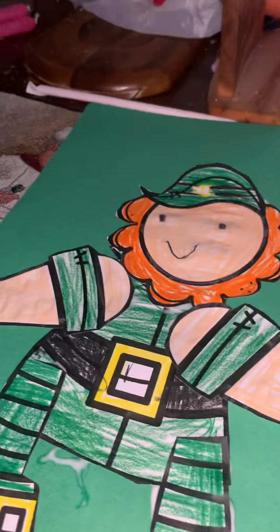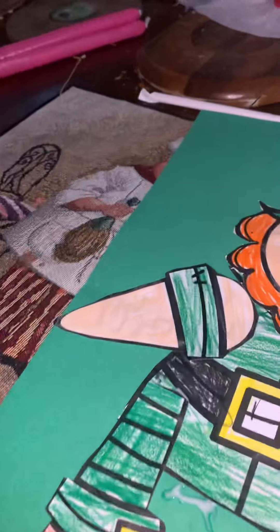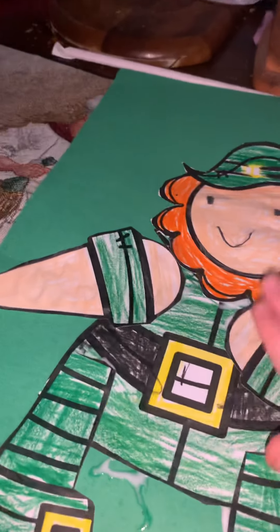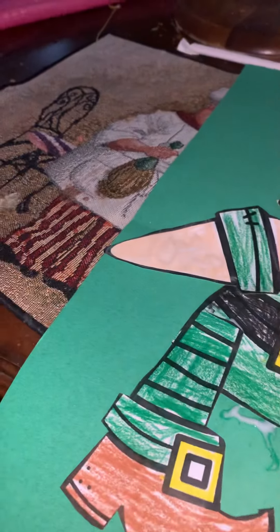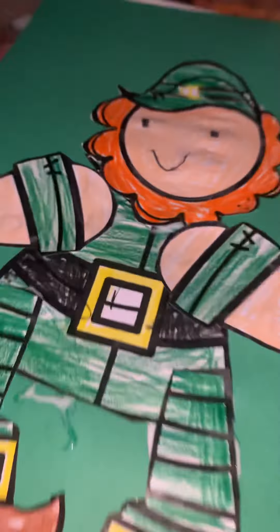Next, hanging the leprechaun that I made. I was supposed to make this at school but I was too late. The only thing I didn't do is I didn't glue the leprechaun - I finished coloring at school so he looks awesome. Now let's hang him. Did I forget to mention there's tape?